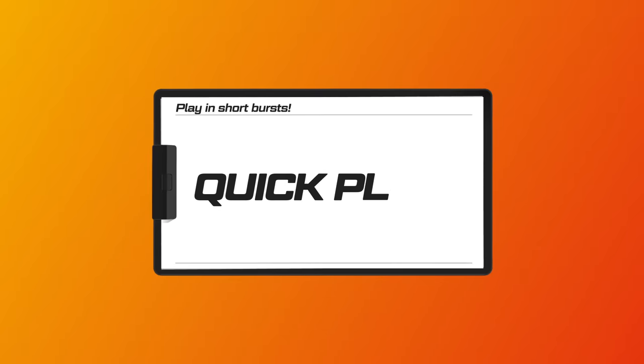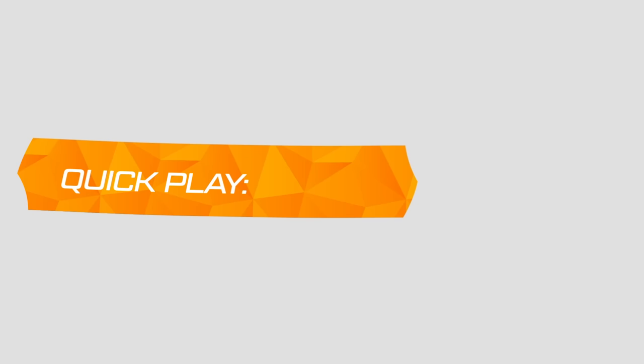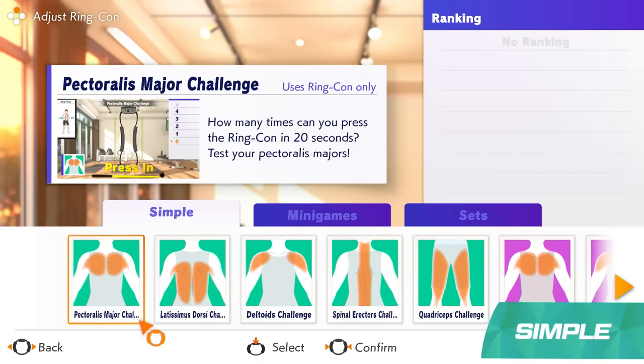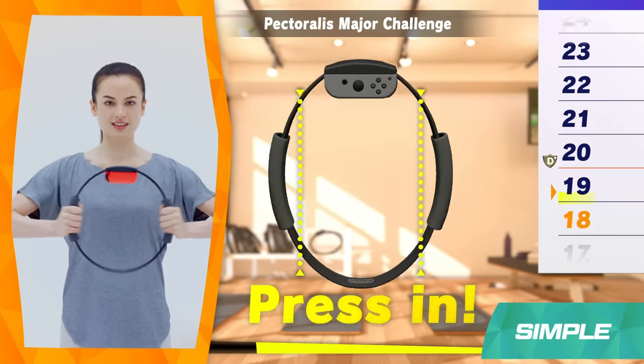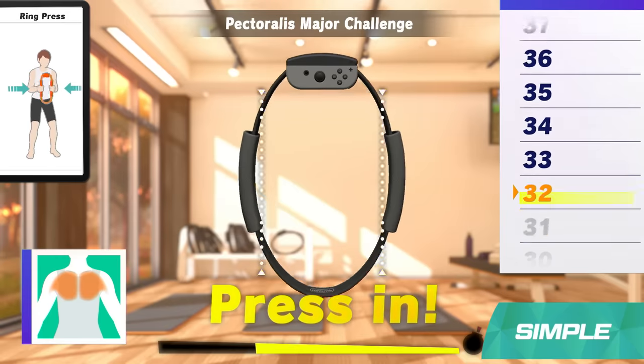Need a break? Then try Quick Play, which offers up short bursts of exercise whether you're alone or taking turns in a group. Simple Mode is designed to train specific areas of the body. Here, you'll try to do the specified move as many times as possible within 20 seconds. It may look easy, but that last 5 seconds is going to be a real challenge.